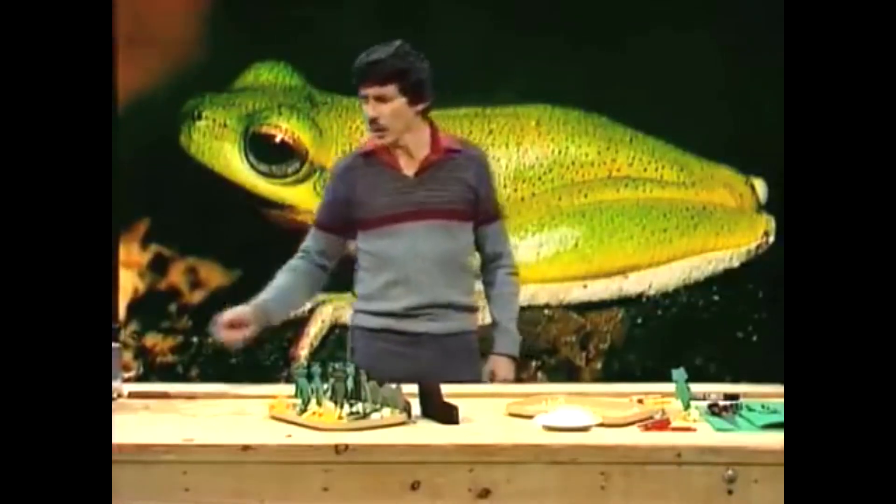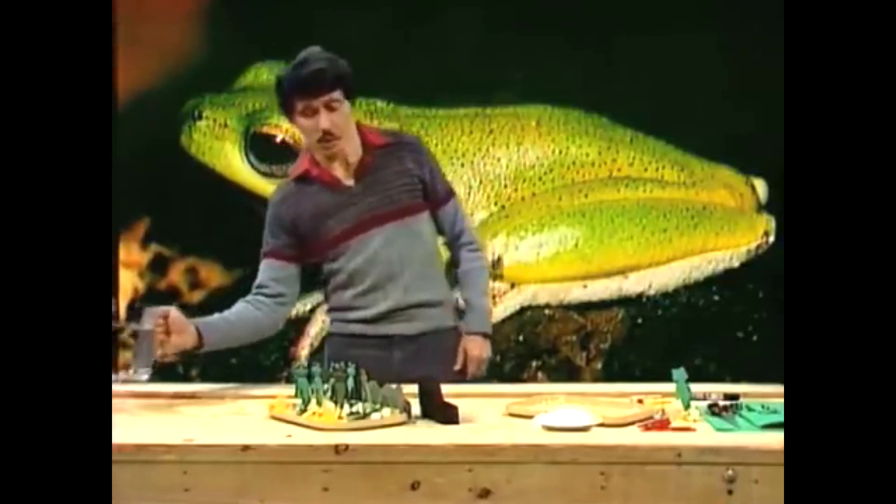Jump around. If they're pretend frogs, toy frogs, they'll just stay there, won't they? Well, we'll add some water to the pond and see what happens. Here we go.